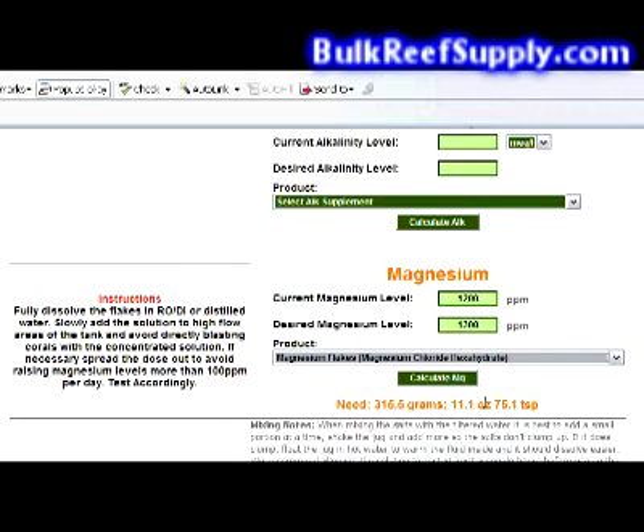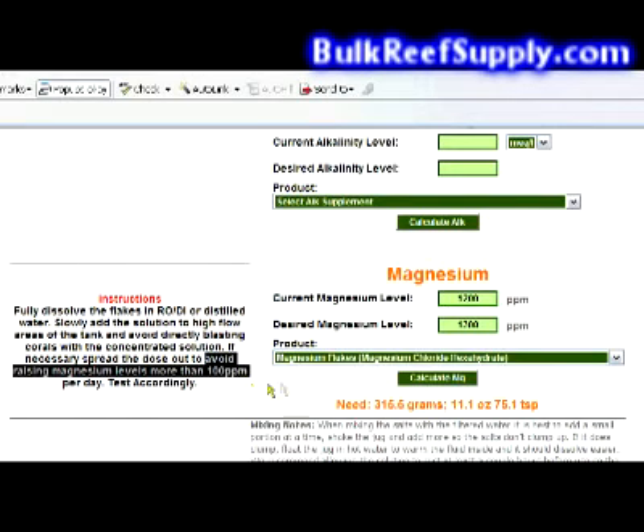It does require a significant amount of magnesium to raise your levels. If you look over to the left, there are some instructions. Basically, it says to dissolve the flakes in filtered water, make sure to add the solution slowly, and avoid raising the magnesium levels more than 100 parts per million per day.